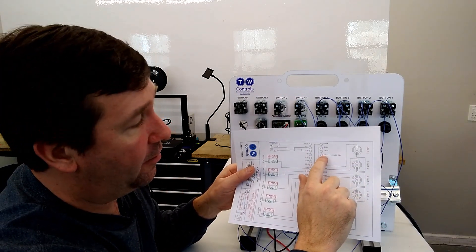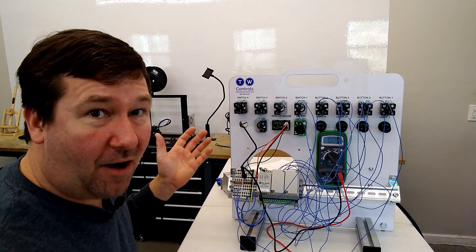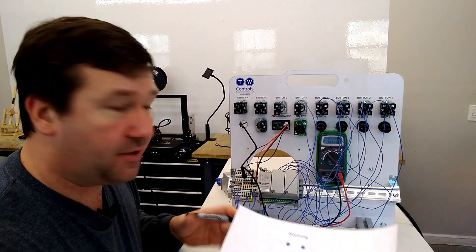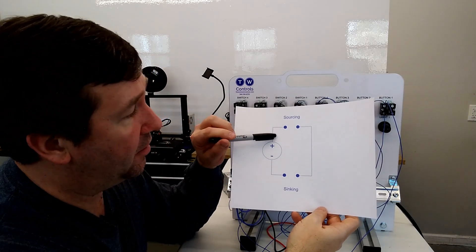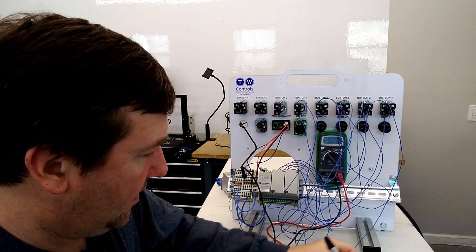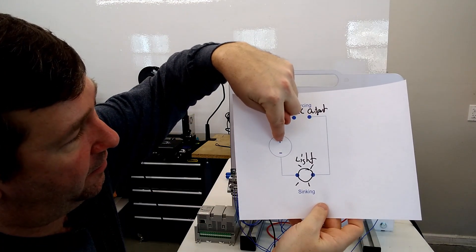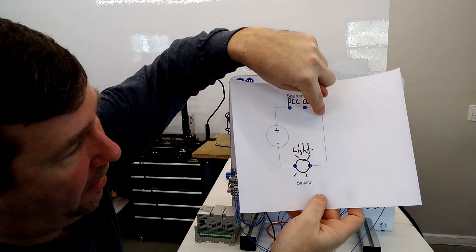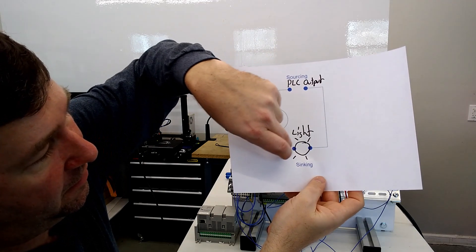There is also an analog output on the Micro 820 — it is V0-0 — and we go through it in a later exercise. Now let's start wiring our lights, which are on this side of our wiring diagram. Going back to our sinking and sourcing video, our PLC outputs that are going to be powering our lights are sourcing. So the PLC output connects to the light, and we'll need a continuous path from the positive of our power supply internally through the PLC to the output, then from the output to our light, and then that return to the negative.